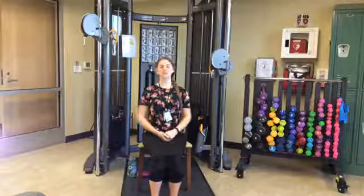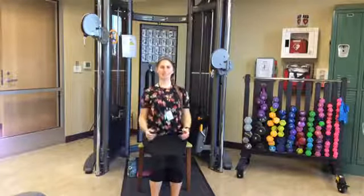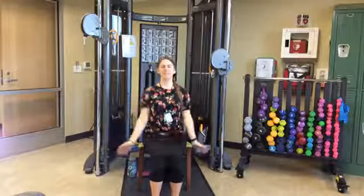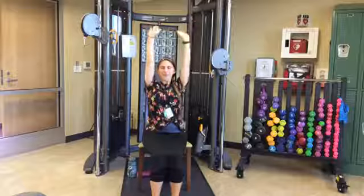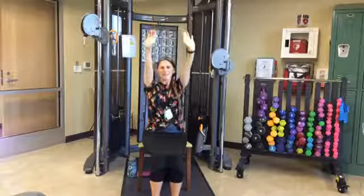Shoulder rolls — three forward, three back. This is our cool down, doesn't have to be fast. Shrugging up, pushing front and down for three. Then back for three: shrugging up, pushing back and down. Take deep breaths together — three of them. On the inhale, lifting our arms up; on the exhale, lowering our arms back down. Breathing in and out three times.